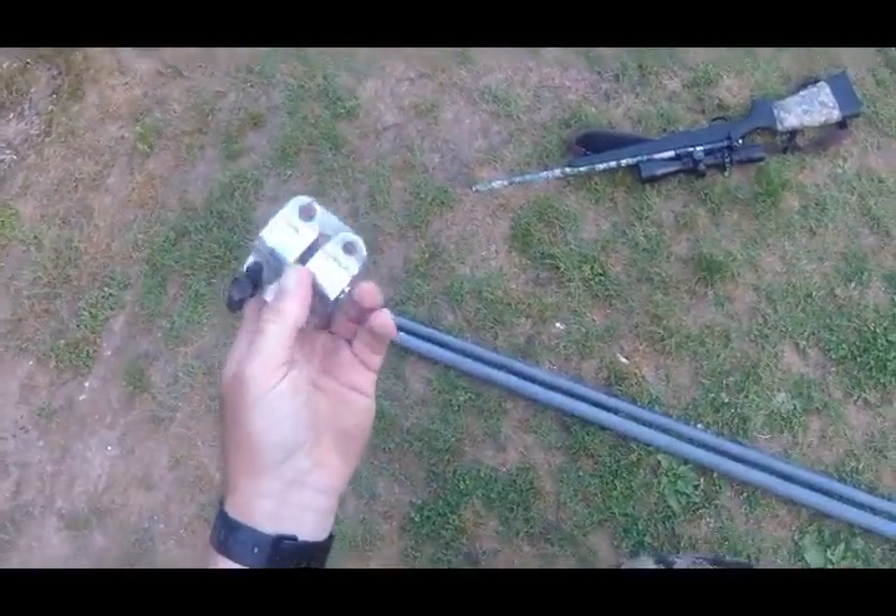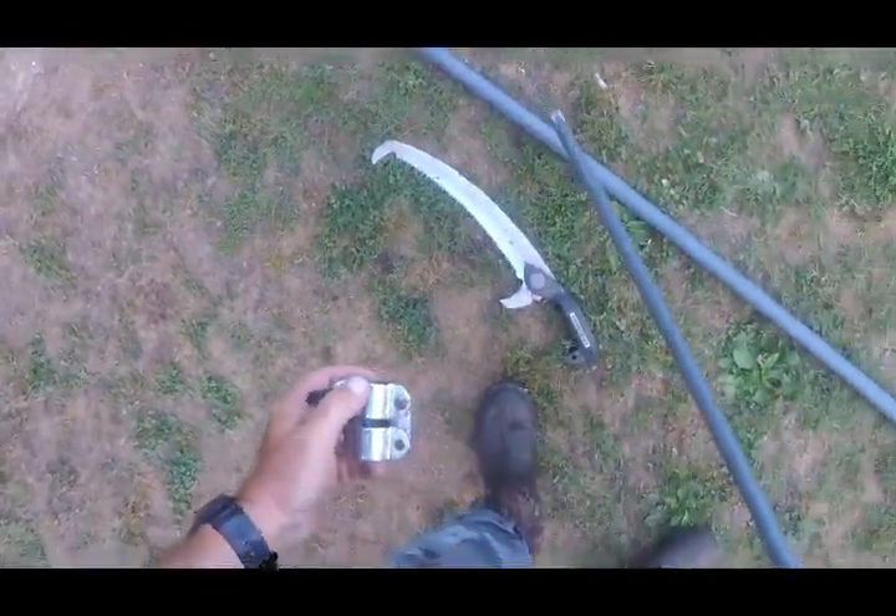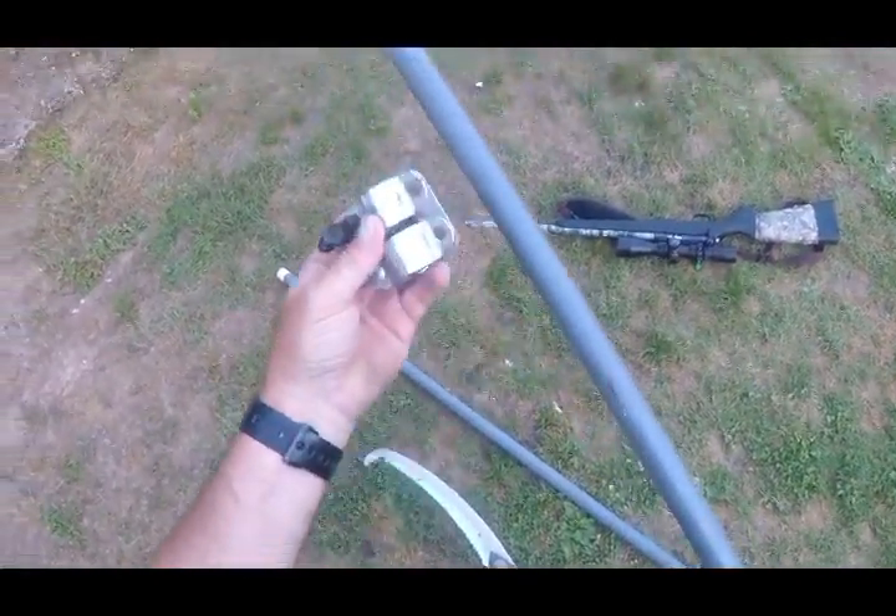You could use this on a shooting stick if you wanted to make one collapsible, by sawing one shaft off and sawing the other shaft off and putting this in the middle.